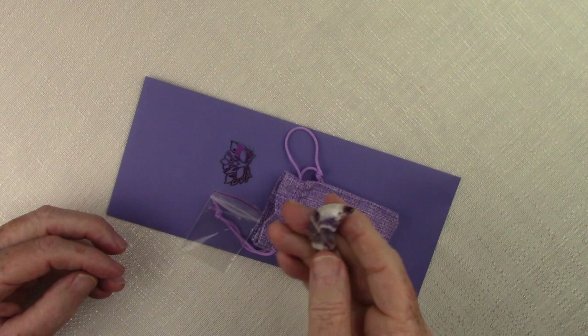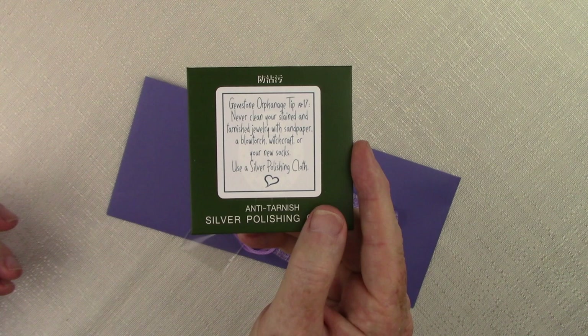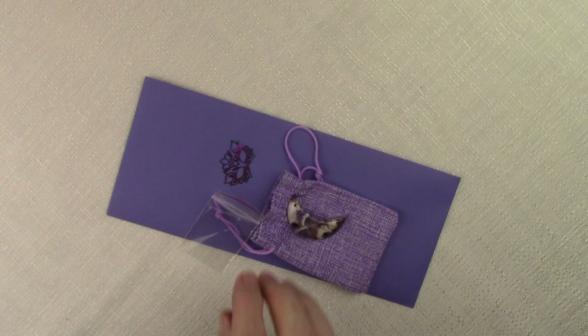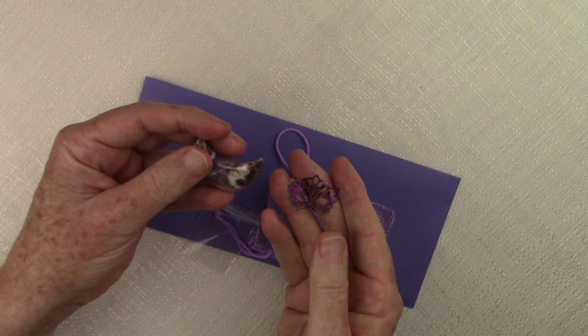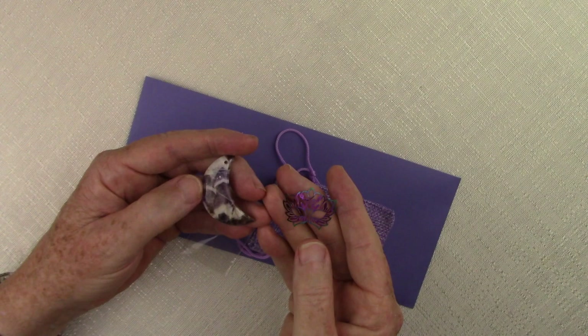Along with this we have another little gift included — an anti-tarnish cloth. Don't use your socks or anything else; if you need to polish your jewelry, particularly your chain that might tarnish, this is what you're going to use. This month's finding is bright silver and rose gold, and since silver has a tendency to tarnish, we thought you might find the anti-tarnish polishing cloth would come in handy for cleaning some of the findings.